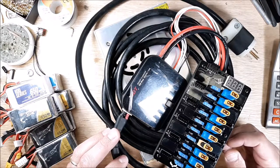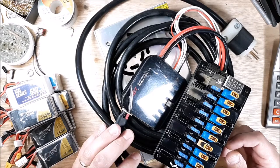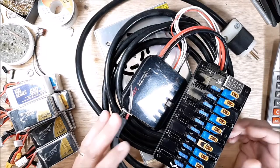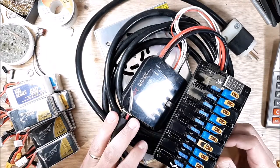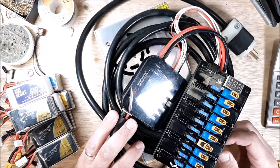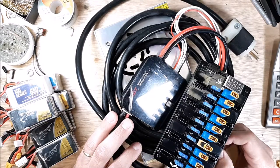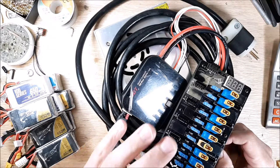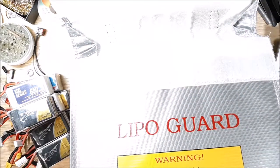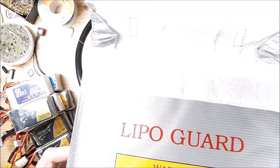Parallel charging is inherently dangerous. There are a lot of rules you need to follow — if you don't follow them, you're going to have a fire. If you overcharge, or if you put a dead-cell battery in and don't take your time to go through your batteries before parallel charging, you're going to run into issues. I've been reluctant to do a video on this because I don't want to advocate parallel charging if you don't know what you're doing.